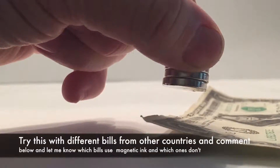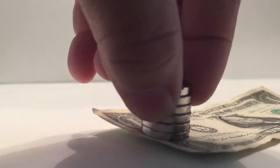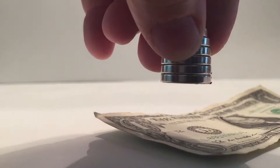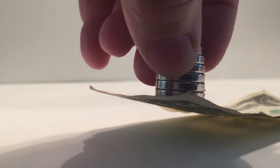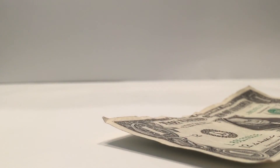As you saw, we're using a US $1 bill. So if you're from a different country, please try it out and see if the ink on your bills is magnetic. Please comment below to let me know which bills are or aren't. I hope you enjoyed this video — remember to click thumbs up and subscribe. Thanks for watching.